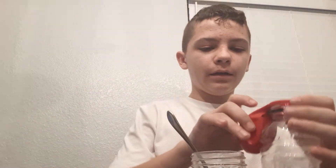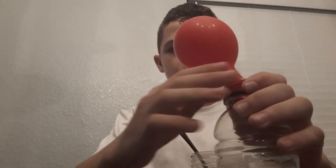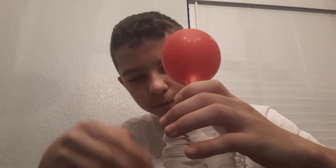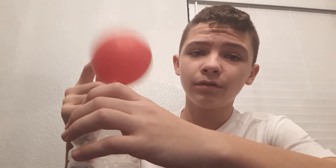Now take your balloon, flip it over, and watch it expand. When you blow out your air, it's a thing called carbon dioxide. This reaction makes carbon dioxide, and that's what's blowing up this balloon.